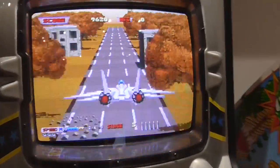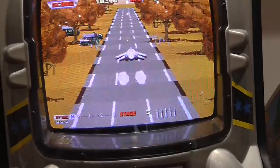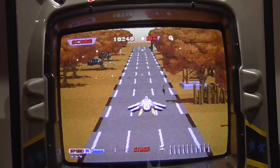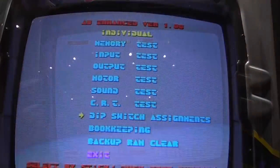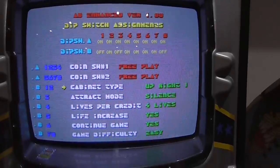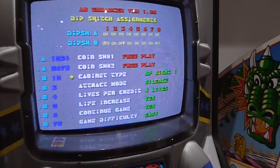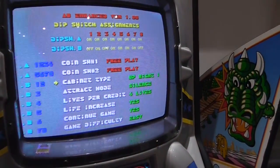So here we go, straight into the landing sequence. Here we are in the dip switch screen in the settings menu. In the original game, you can't actually alter any of these options apart from by using the dip switches on the circuit board itself.